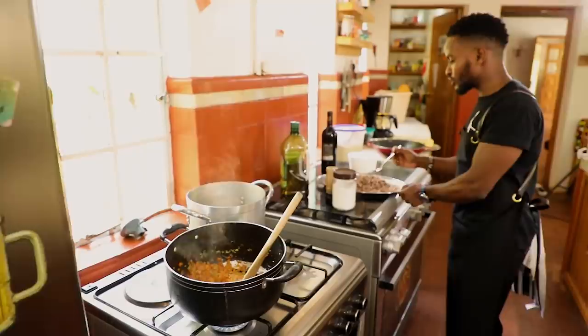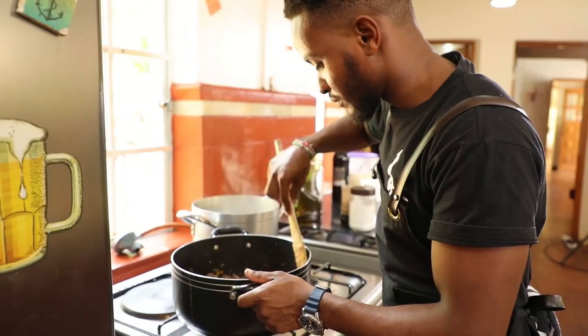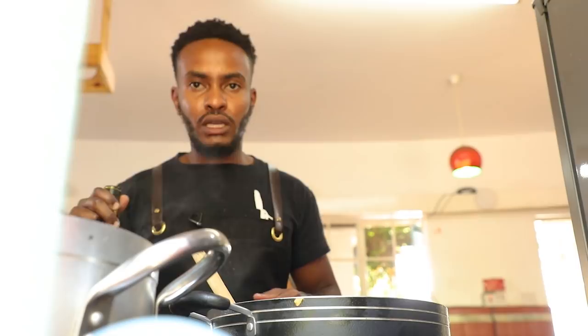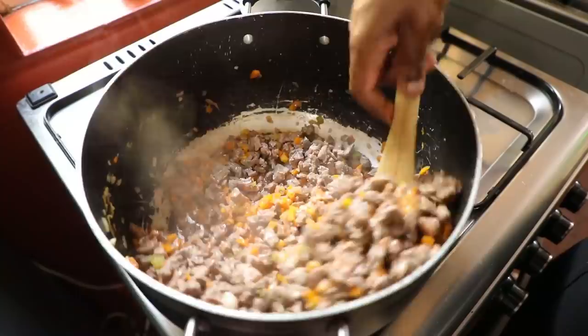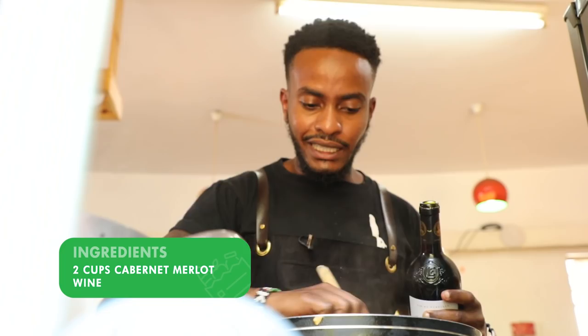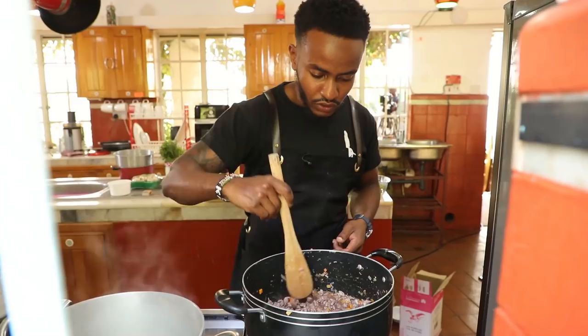Our meat goes back in. We let this cook for about a minute or two, then we're going to put in our wine. I'm using a Malo Cabernet because of its subtle yet slightly gamey flavor. I've put in two cups, and we'll now just let this simmer down slowly before adding in our stock and finishing it off.